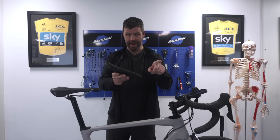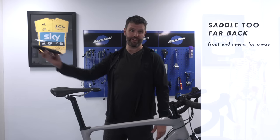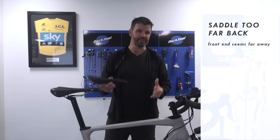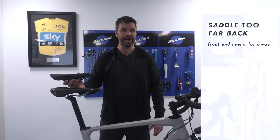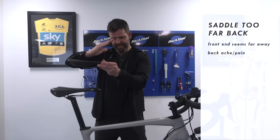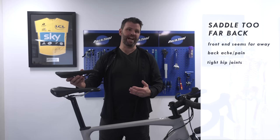If your saddle is too far back, the front end of the bike seems far away. You wouldn't believe how many people think they bought the wrong size bike when they've literally just got the saddle too far back — move it up and forward and it demonstrably feels more comfortable. If you're feeling really stretched out on the bike, saddle too far back will be part of that. It also causes you to do a lot more lumbar flexion, leading to back pain, and it acutely closes the hip angle so your hips feel really tight when cycling.